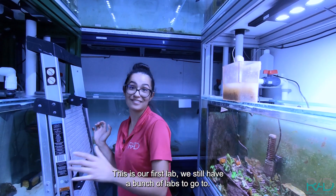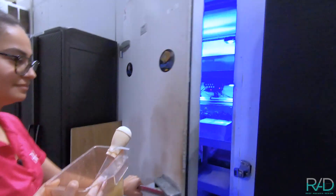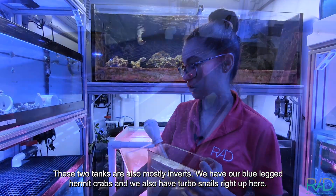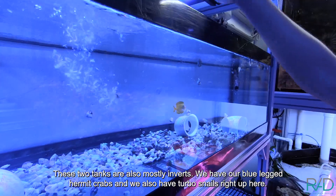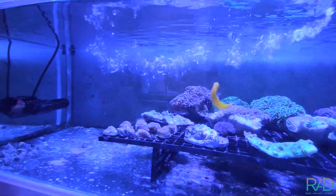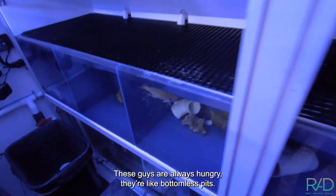This is our first lab — we've still got a bunch of other labs to go to. These two tanks here are also mostly inverts. We have our blue-legged hermit crabs and we also have turbo snails right up here. And here's our quarantine tank. These guys are always hungry — they're like bottomless pits.